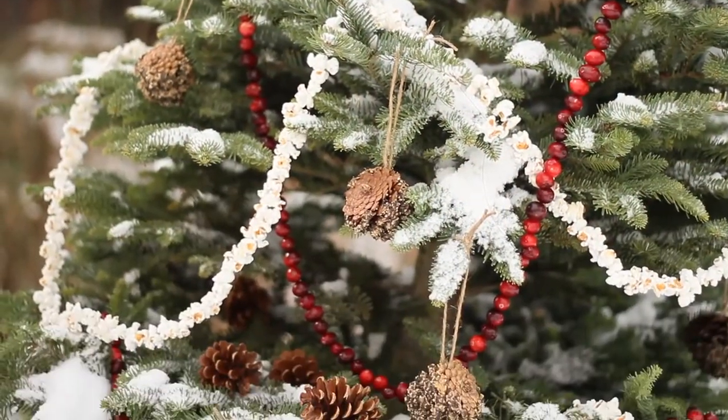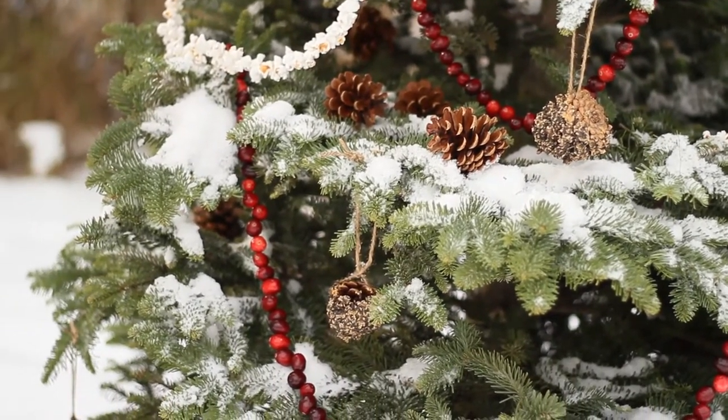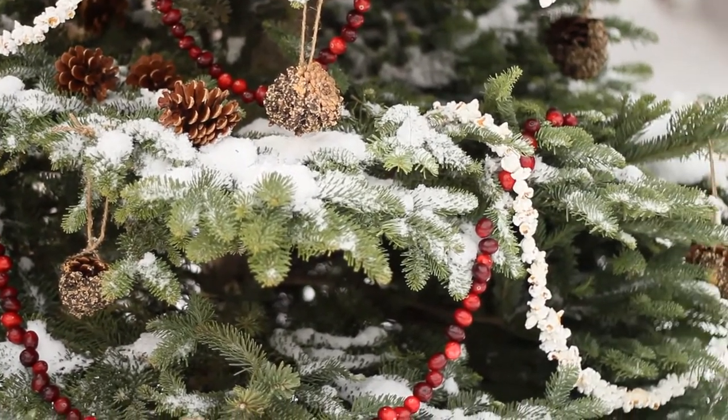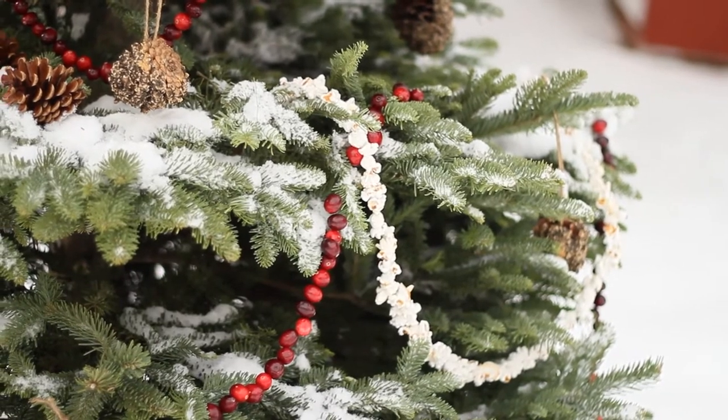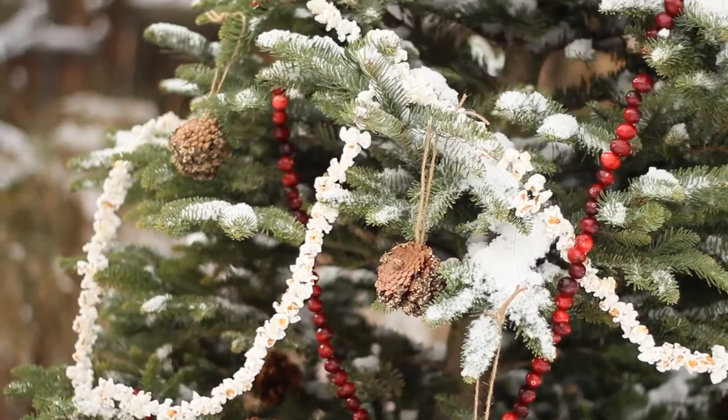Of course, one of my favorite things to make them is pine cones dipped in peanut butter and then rolled in bird seed. The squirrels love that the most.